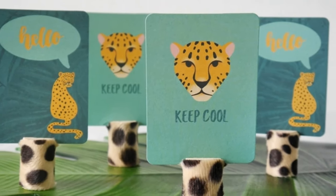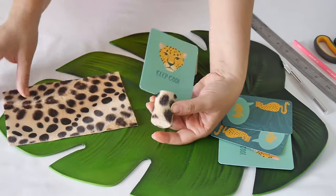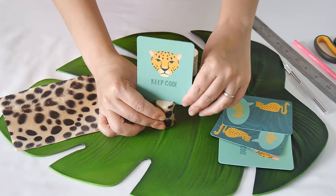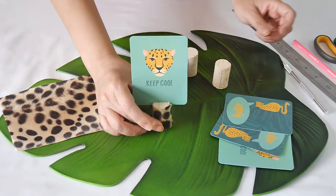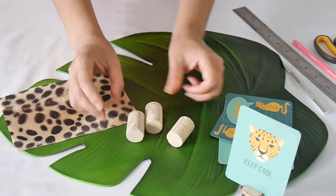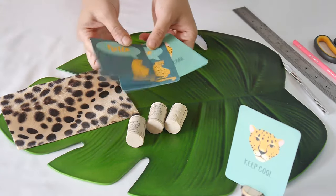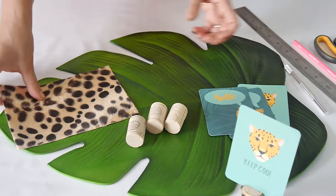Because I had some furry adhesive paper left over, I decided to make these place card holders. You can put little cards with animal faces — some printable designs or anything else you like. I'm using these as name cards so each child knows where to sit, but you can add little messages, riddles, fun games, or conversation starters at each place setting. I'm using some corks and these fun little cards — I'll leave a link in the description box.